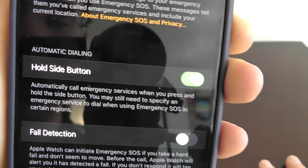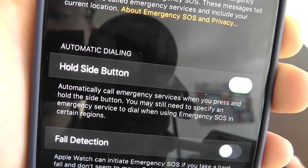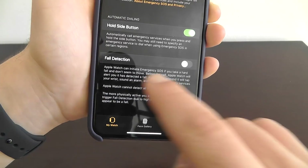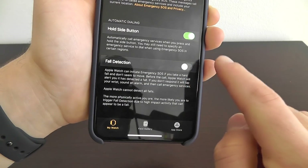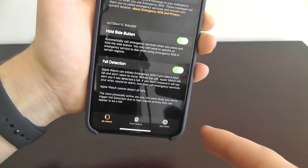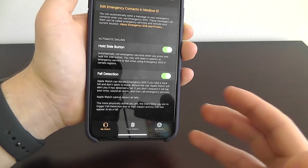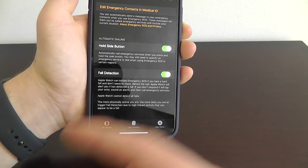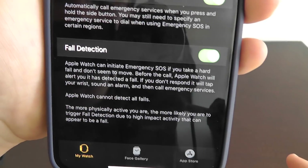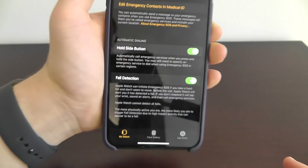Turn on automatic dialing to call emergency services if you press and hold the side button. You also want to turn on fall detection so the Apple Watch can automatically call emergency services if it detects that you fall. It will give you a slight warning beforehand — if you're conscious, you can cancel the call. But if you're unconscious and you fall, it will automatically call emergency services.